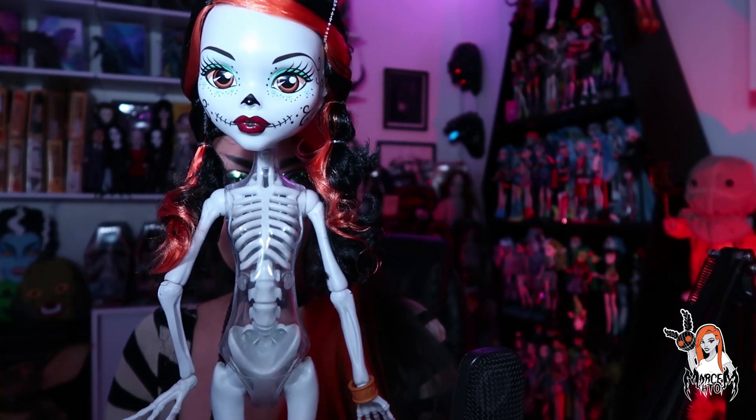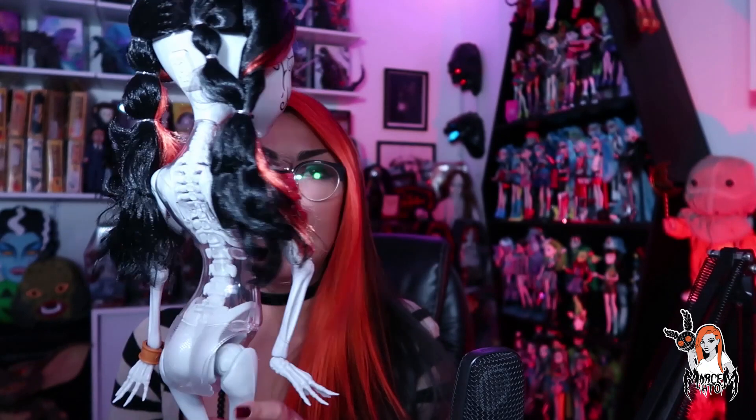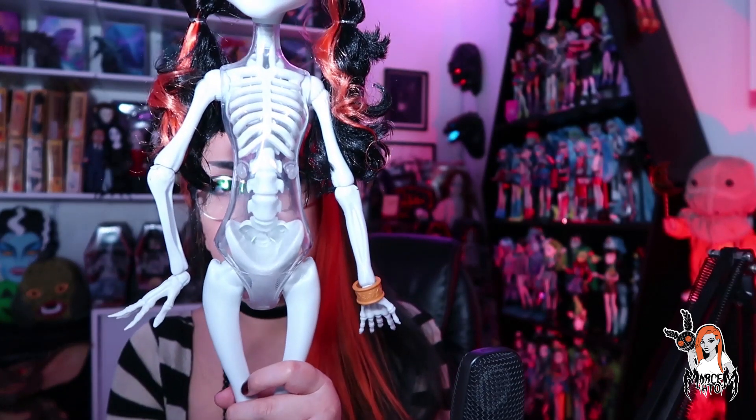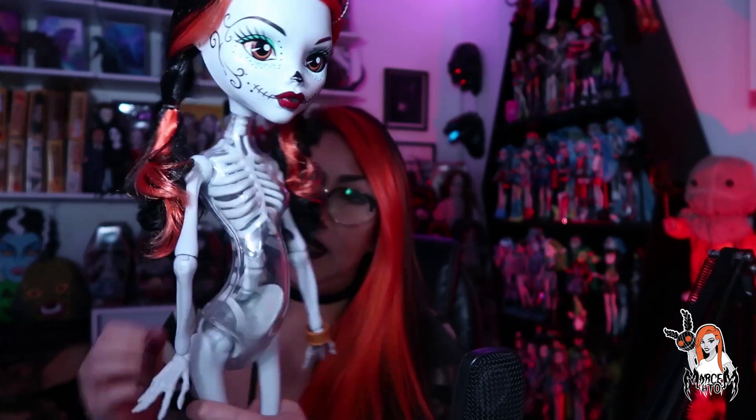¡Vean nada más lo genialísima que es esquelita! Yo me acuerdo cuando empecé a coleccionar Monster High, me dijeron: 'espérate a que veas esquelita gigantesca'. Y yo la vi y dije 'sí está linda', pero no imaginé que tanto. Está muy bonita, me encanta que tenga esta estructura transparente para que le dé forma al cuerpecito. Con lo grande que está, siento que podría romperse el esqueleto. El plástico es más duro, de hecho, las piernitas se sienten huecas.